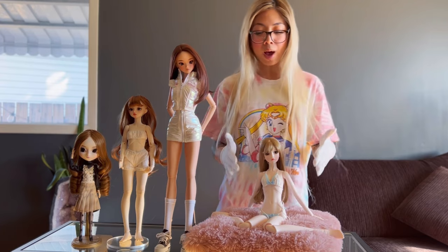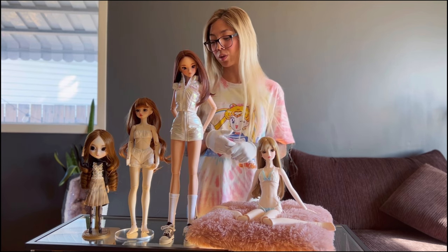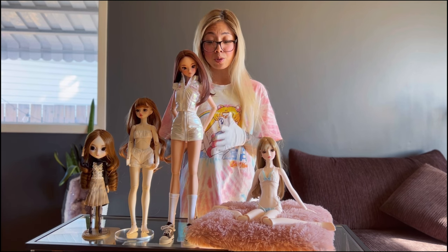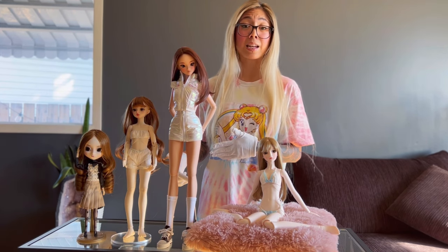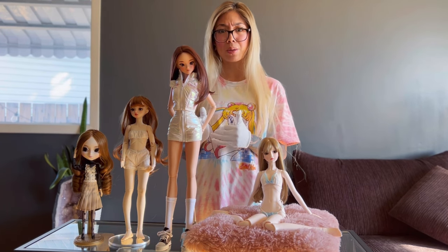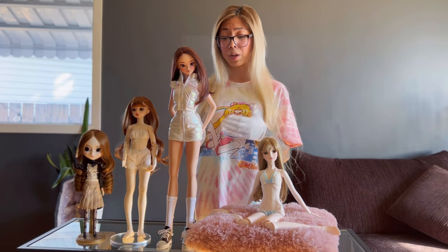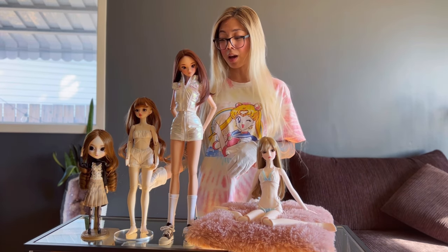I didn't even know that Smart Doll and Delphi Dream were ball jointed dolls. I'm focusing on four dolls here, and I wanted to include Smart Doll because she comes with her stand, which is of immense value. I absolutely love this stand — if you want to get into doll photography, the stand is easy to edit out, travels well, and just pops into her back. When traveling, you can pull the stand out and she can pose almost anywhere.